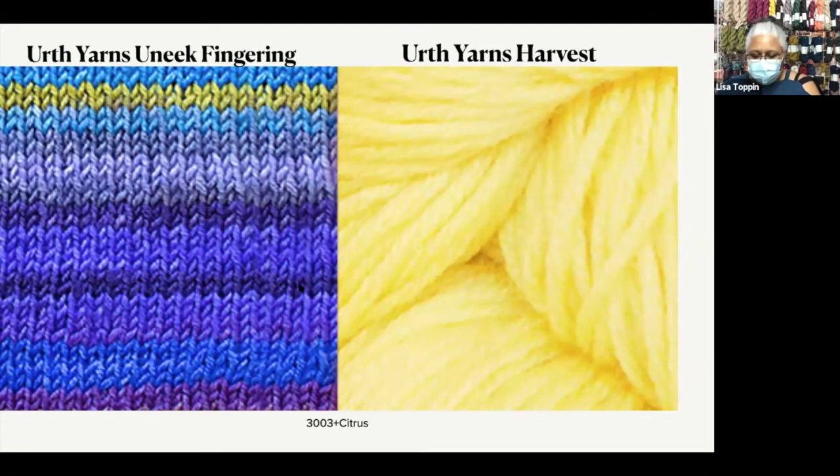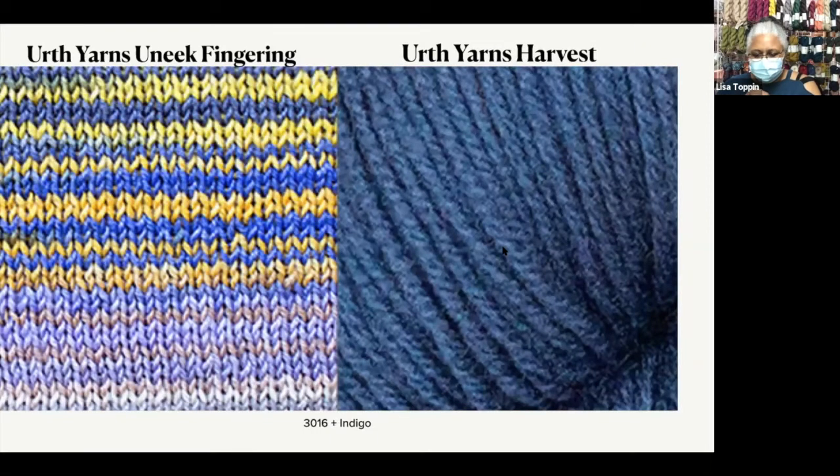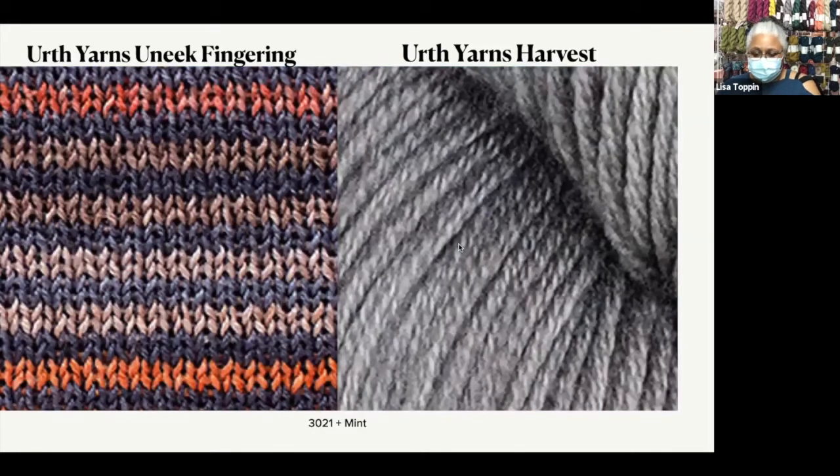The first combination is 3003 and Citrus — that's very punchy, and that's what the sample was showing. 302 and Black Grape will give you pops of blue on this kind of deep red color. And for the blue lovers, we have 3016 and Indigo — you'll have pops of yellow coming off of your blue. And I love orange and gray together — it just gives everything life — so it's 3020 and Mate.